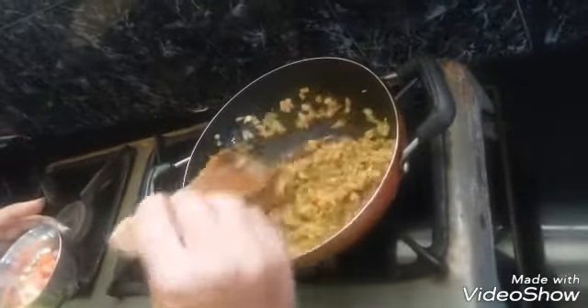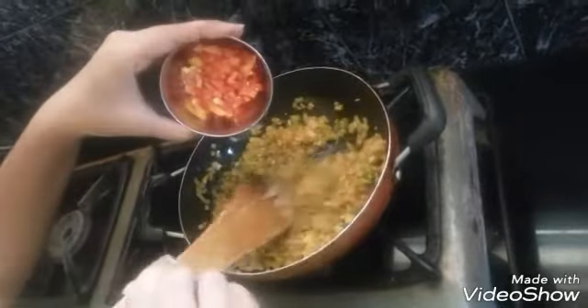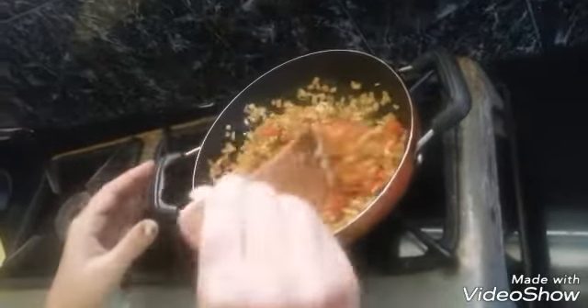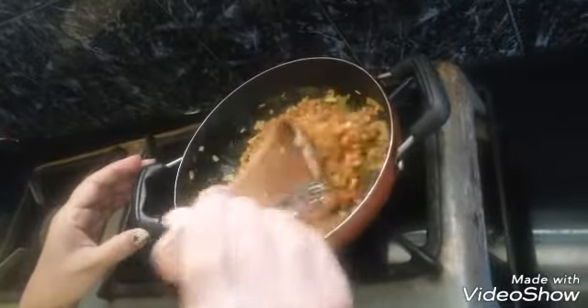Once the onions turn golden brown in color, I am going to add a finely chopped tomato. Let it cook for 3 to 4 minutes.